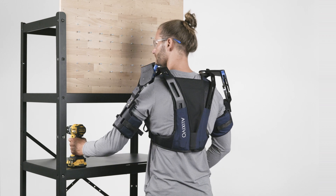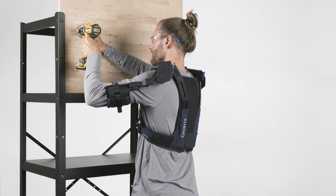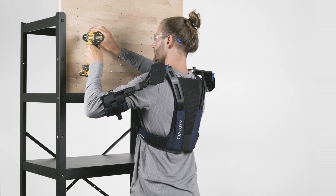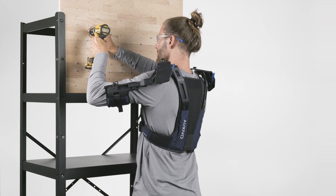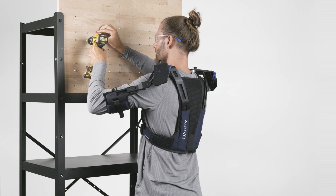When you start using the DeltaSuit, your work will feel somewhat different. Therefore, we advise that you take some time to get used to it. Work with it for a maximum of one hour during the first day, and then increase the time step by step until it feels completely natural to wear it all day.